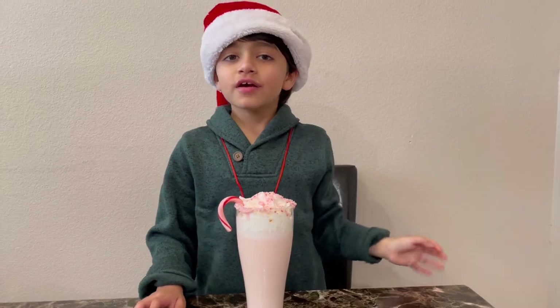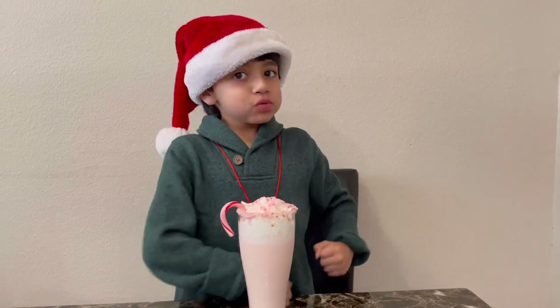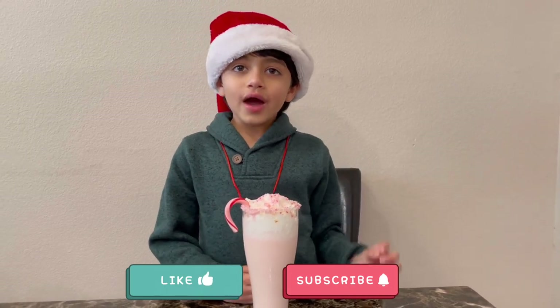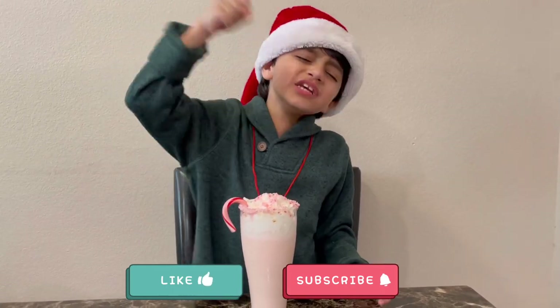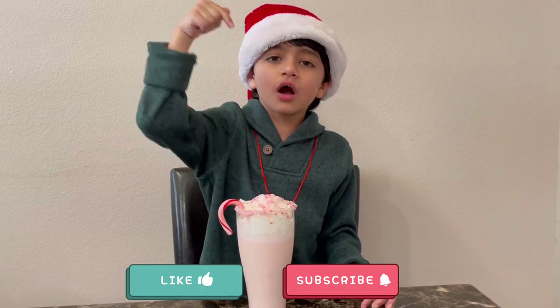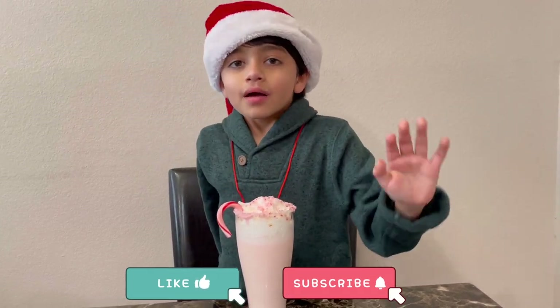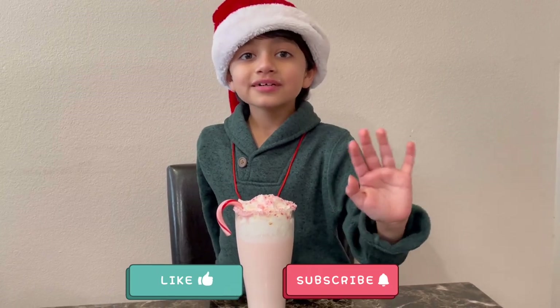Bye guys! If you like this video, please hit that thumbs up button and subscribe to my channel. And if you have any suggestions, please put it in the comments section down below. Bye! Happy Holidays! Cheers!